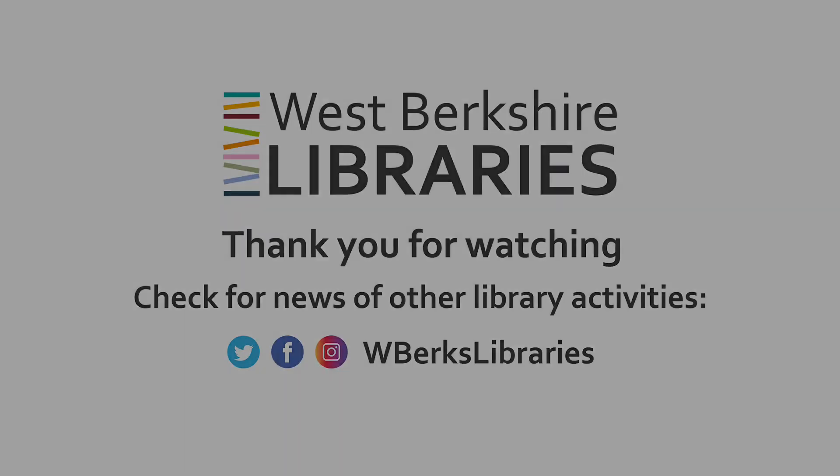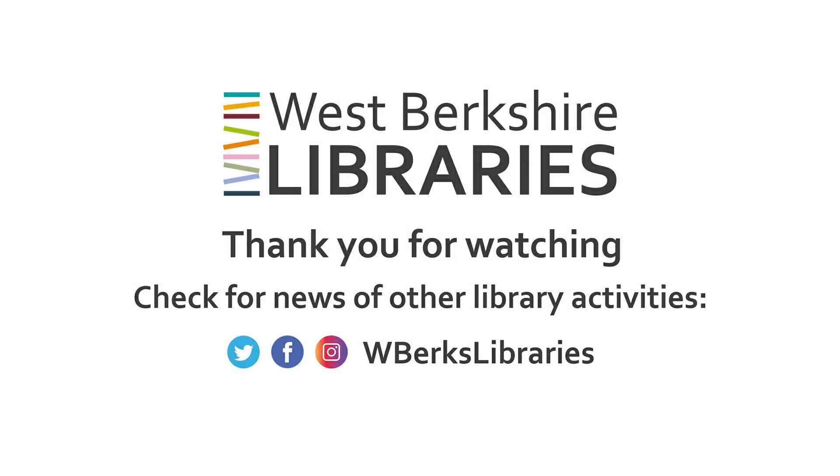I'm Tim Allen working with WiseMoves. Wishing you lots of festive fun and happy animating.